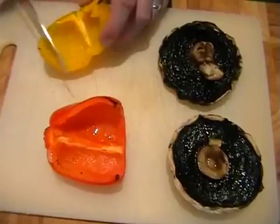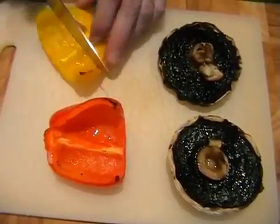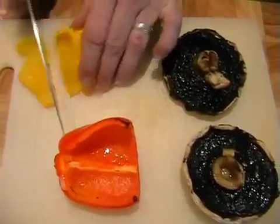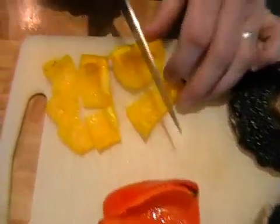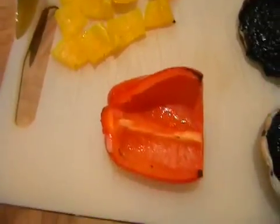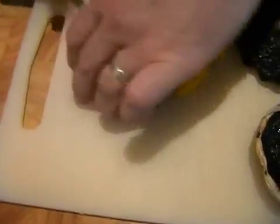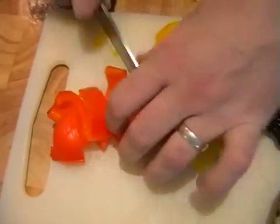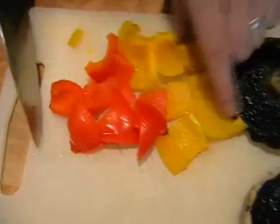Just need to chop up the peppers and the mushrooms. So the peppers I'm just going to cut into little chunks. You can cut these however you would prefer them, but I just think little nice little chunks. Just cut them in half and then there we go, that will be perfect.